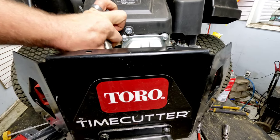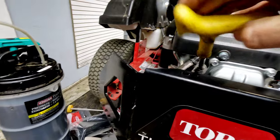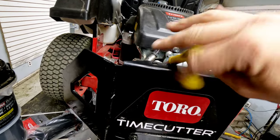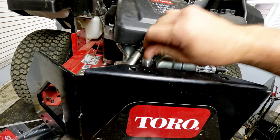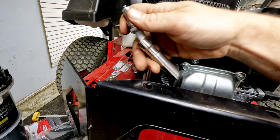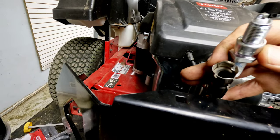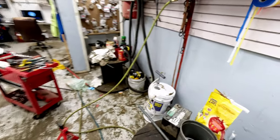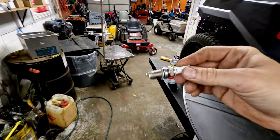I may be wrong about this — I thought for sure it takes the BPR6ES. It looks like on this engine the plug that was in it is actually the right one. The BPR6ES isn't going to fit in there because the base isn't going to push over the flared end, so that's definitely not the right plug. They've got the right plug in it already.